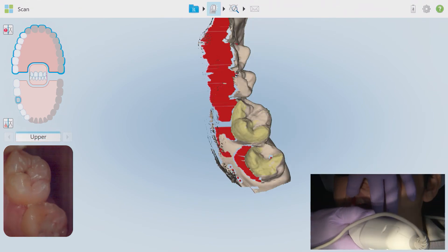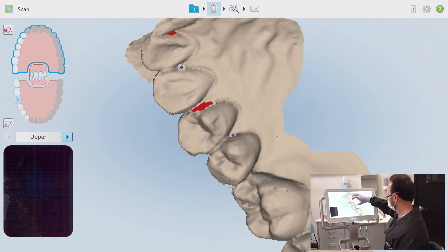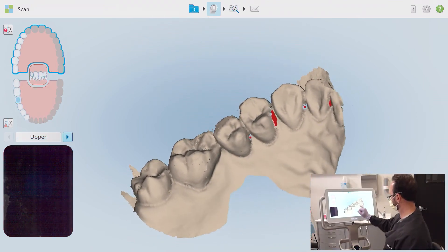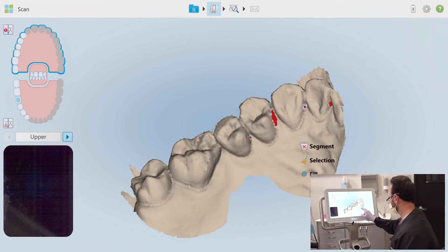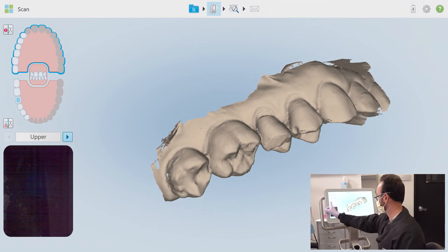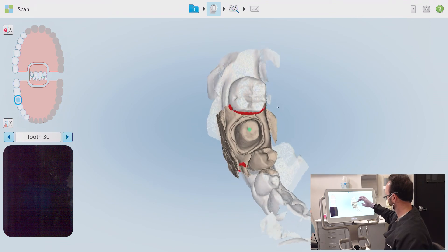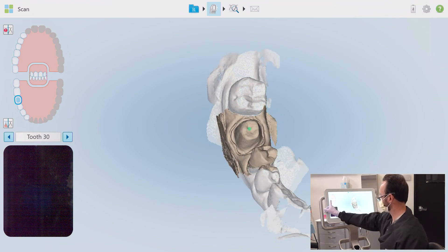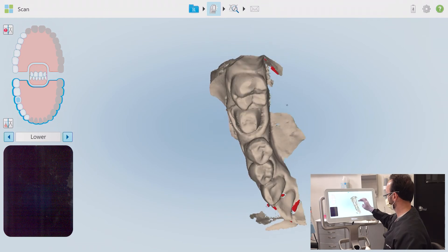I'm always starting again on the previously scanned occlusal surface until the iTero recognizes the segment and meshes, then wrapping around to the buccal and moving towards the anterior where I'll stop. A quick review shows small areas that need to be filled — I'll select the fill option and give them a quick once-over to complete. From here I'm going to review all scans up to this point. I'm not worried about those red contact indicators on this prep scan because my full working quadrant scan shows those areas are complete.